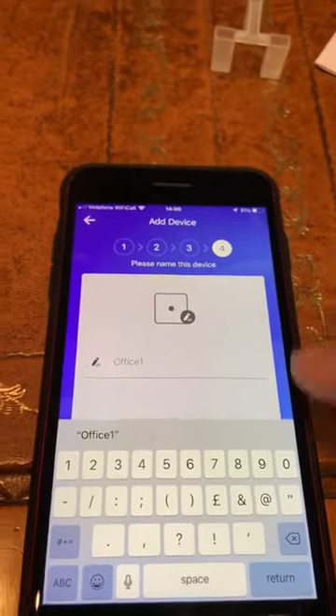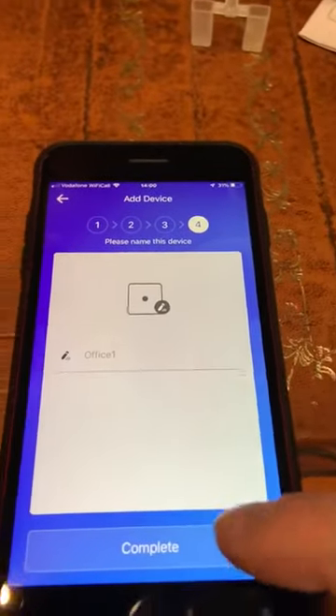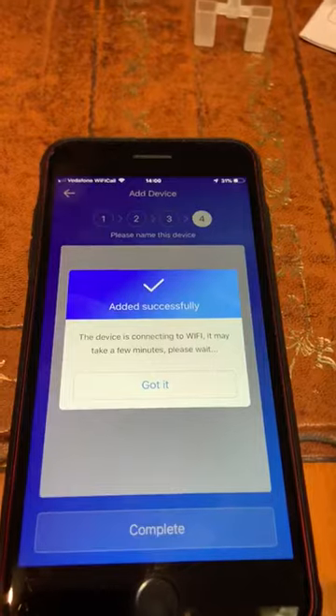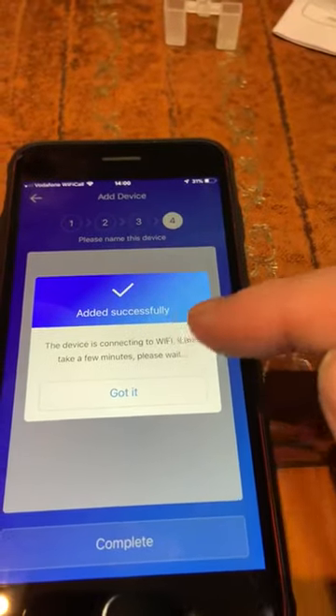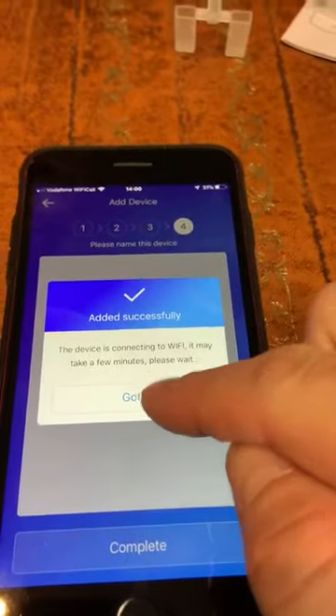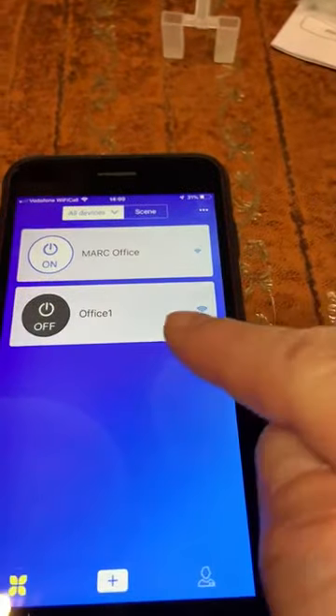I'm going to call my device Office 1. Tap complete. It says the device is connecting to Wi-Fi and it might take a few minutes.